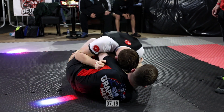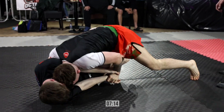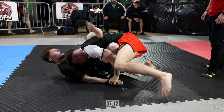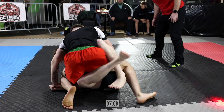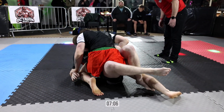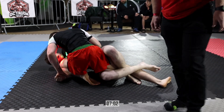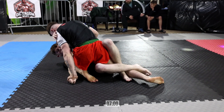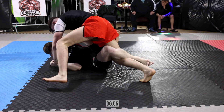Jacob doing a nice job there of trying to elevate Dion's knee just to get a little bit of that weight off. That head pressure is looking nasty though. The Elevate rash guards from Grapple Wars looking rather smart whether you win or lose, they're looking good. Now he's looking to kneel on the arm just to break those grips. Lovely head pressure from Dion there.